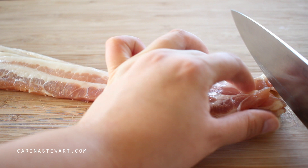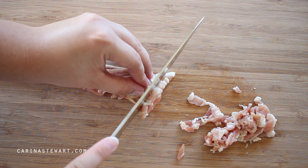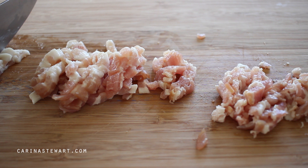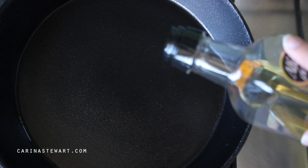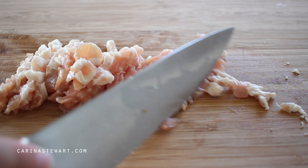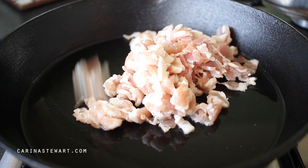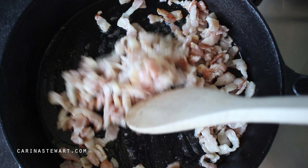The first thing you want to do is get a large pot of water onto the heat so it will be boiling by the time we're ready to cook the spaghetti. Traditionally carbonara is cooked with pancetta; if you have that on hand then use it, but if you don't, bacon works great also. Cut the rashers of bacon into thin slices. Place a heavy-based pan like a cast iron skillet onto medium heat and add a splash of olive oil. Once the pan is hot, add the bacon and give it a toss. Make sure the pan isn't too hot or it will brown the bacon too quickly.